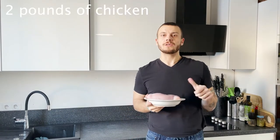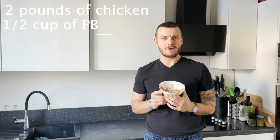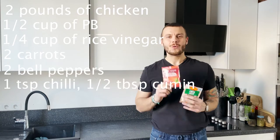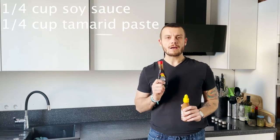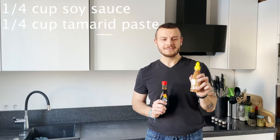For this pad thai you are going to need two pounds of chicken or turkey — I'm going to use turkey — half cup of peanut butter, quarter cup of rice vinegar, two carrots, one teaspoon of chili and half tablespoon of cumin, quarter cup of soy sauce and quarter cup of tomato paste, and one lime.